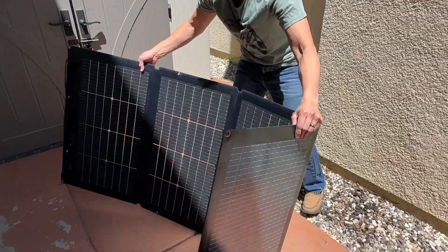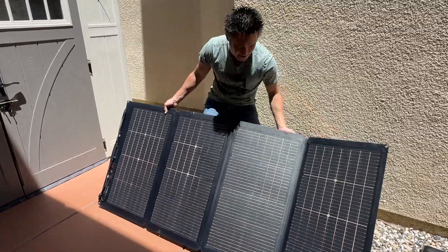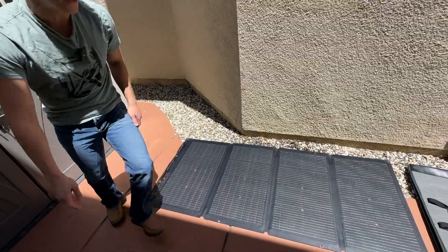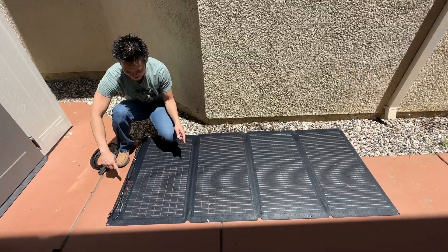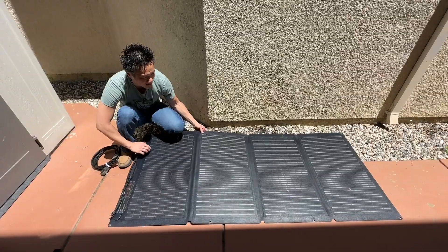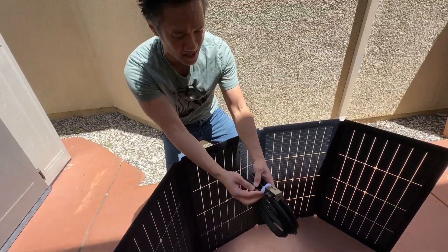I can use the case as a kickstand to prop up the solar panels, but just for our test today we're gonna leave the solar panel flat down. One thing to be aware of: the solar panels are actually operating and sending power to these leads right here. So when I connect the leads, it's best to put them in the shade first. Right now the solar panels are in the shade, so I can wire up.